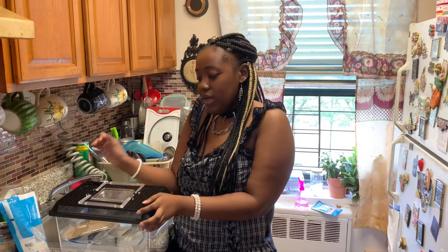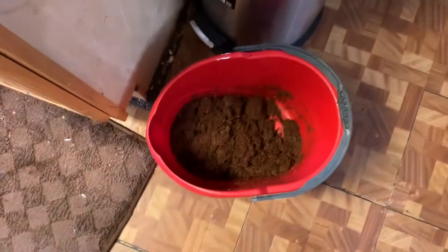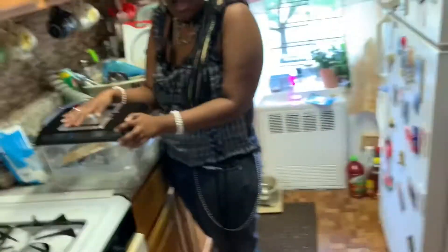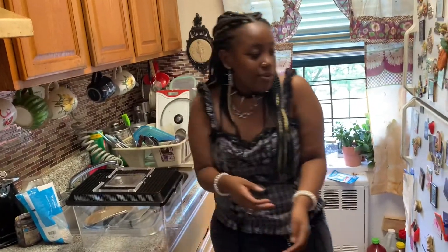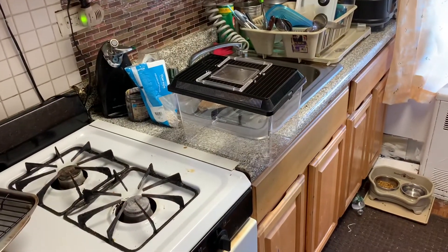All right, we completed the dirt layer. That's the dirt, and then afterwards we did the pebbles. Now we're gonna be setting up the tank for the snails — and people keep calling them hermit crabs, oh my god. All right, so first let's get the dirt and stuff sorted out.